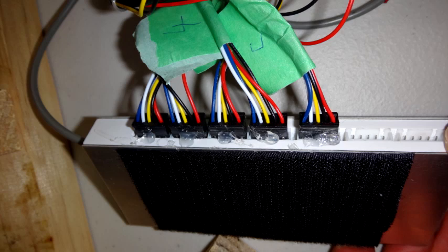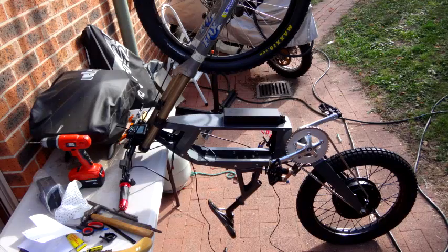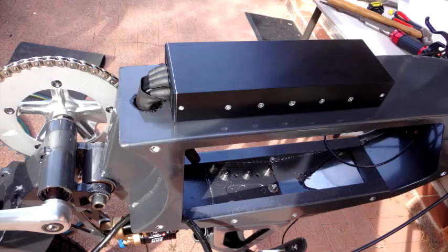Here we have the Adapto BMS with connectors hot glued in. My plugs weren't quite right but I modified them to fit and secured them with hot glue. I also used industrial Velcro to mount the BMS to the top of the frame, which works really well. I've also got some pictures here of the Adapto controller and how I mounted it to the Flux frame.